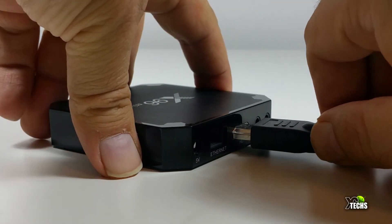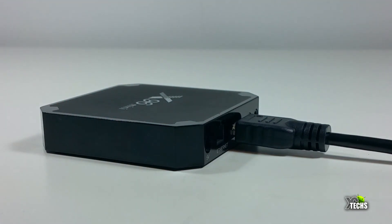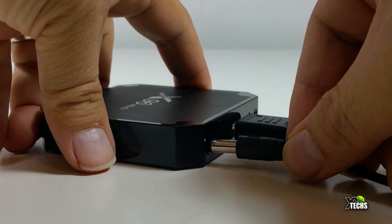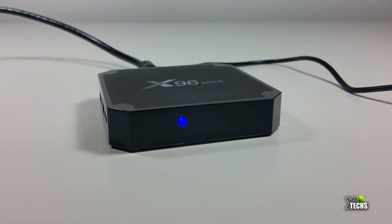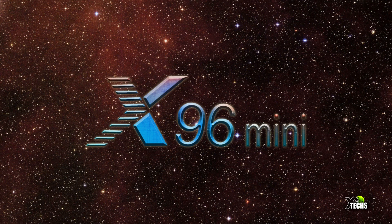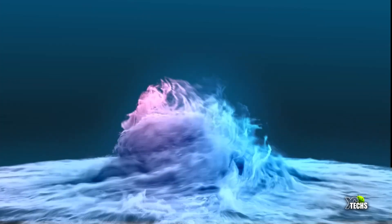Now let's get the box connected. First, connect your air mouse remote dongle, then your HDMI cable, and if you have a LAN connection go ahead and connect that too. Then plug in the power. As soon as you hook up the power you should see a little blue light on the front of the box, then it will show the X96 Mini logo and go into a boot animation.